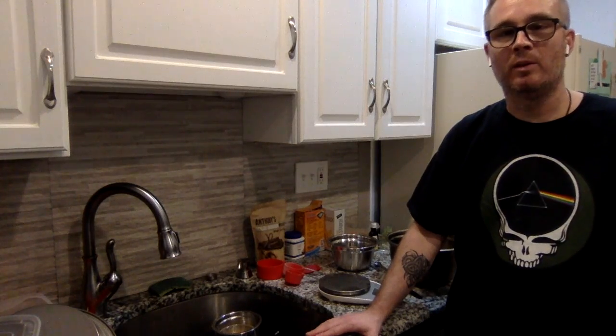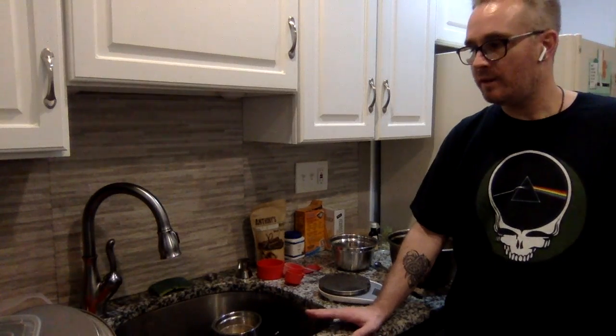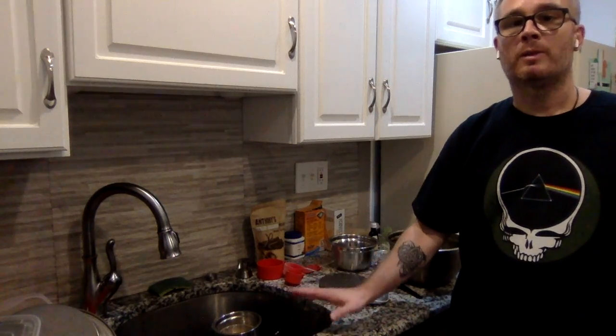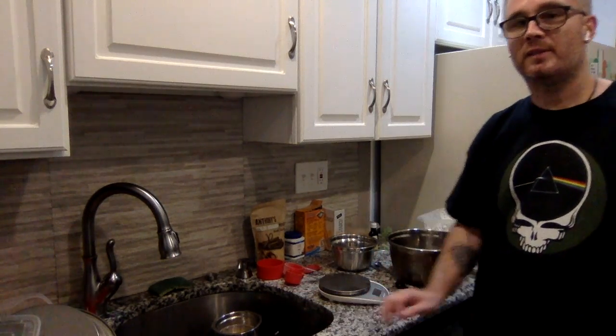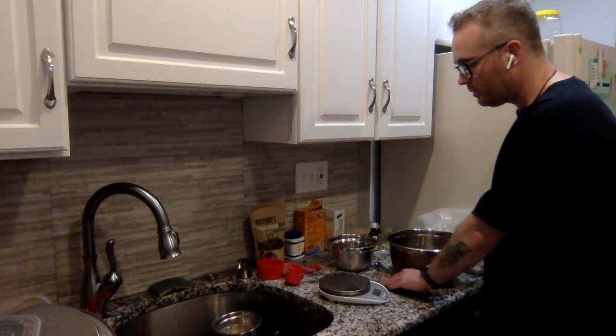If this is your first time checking out the channel, please subscribe. If you have any comments, questions, or tips, please leave them — we like to be interactive. If you like the video, like it. We're going to get started today with these amazing vegan banana oat cookies.